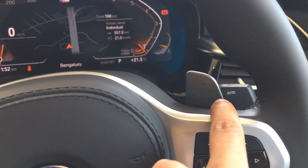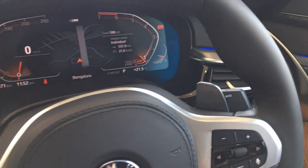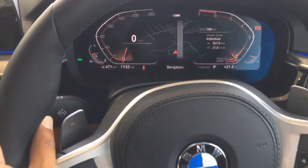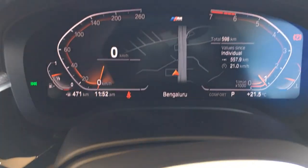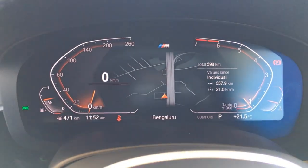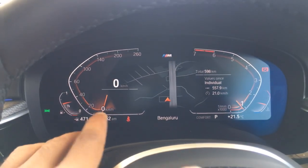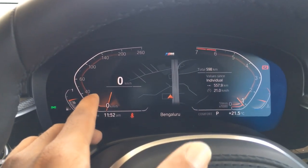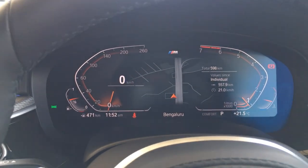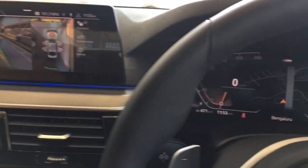On the right stalk you have controls for the windshield wipers and the washer sprayer. The instrument cluster is fully digital — on the left you get speed information in kilometers or miles, which you can switch. In the middle you get navigation information, so you don't need to look away from this screen to the main screen.